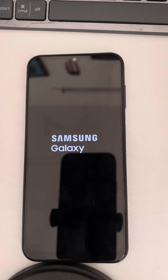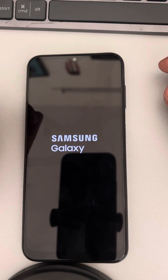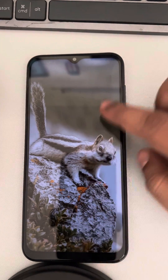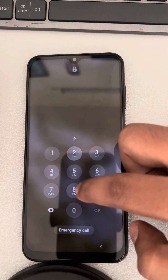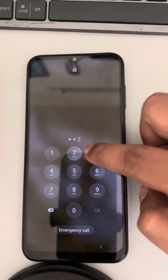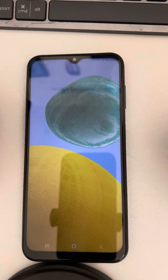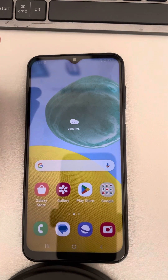A force restart on a Samsung phone is very useful in conditions where your phone is stuck or some app is preventing you from doing something. Force reboot is a very good method for that. Thanks for watching, please do like.